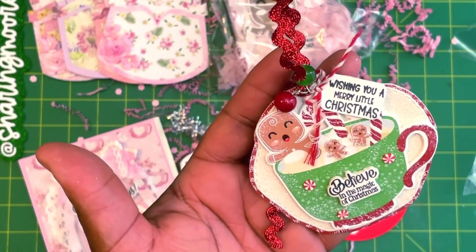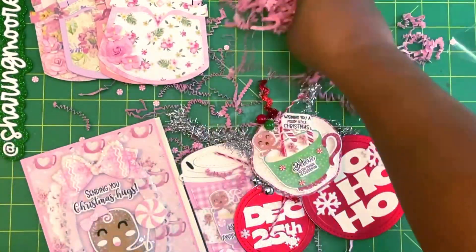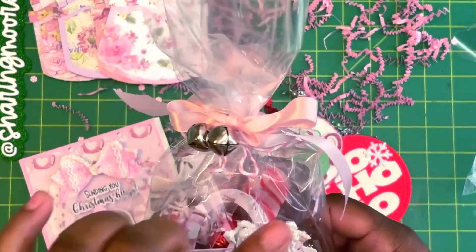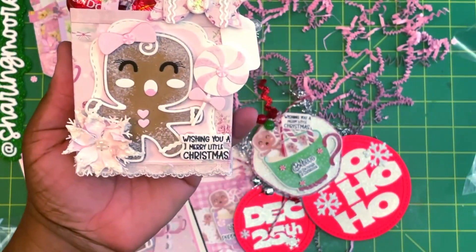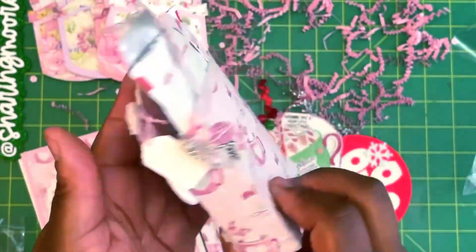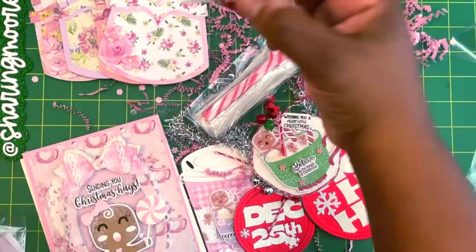Another tag says 'Wishing you a merry little Christmas — believe in the magic of Christmas.' She has lots of pink shred with little pink accents. Then this package right here — so pretty with little bells and pink ribbon. Inside is a cute little gift bag that says 'Wishing you a merry little Christmas,' with a beautiful poinsettia and another ginger girl with a lollipop. There's a cute little tag, a dangle, a mint bow, and one of the mint spoons.